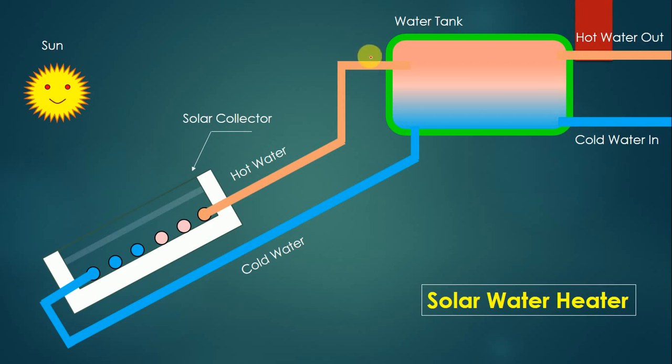The second part is the water tank, which has four pipe connections. The first pipeline comes from the solar collector and the second pipeline goes towards the collector — these two are connected to the solar collector. The other two come from outside: cold water enters the water tank through one pipeline, and hot water is taken out through the other. The green color shows the insulation provided on the water tank, which prevents heat loss to the atmosphere.